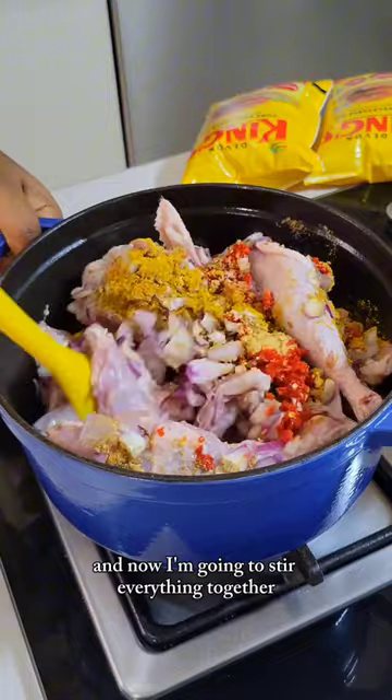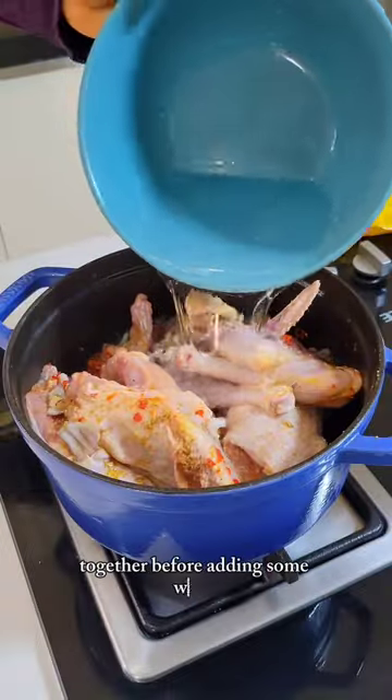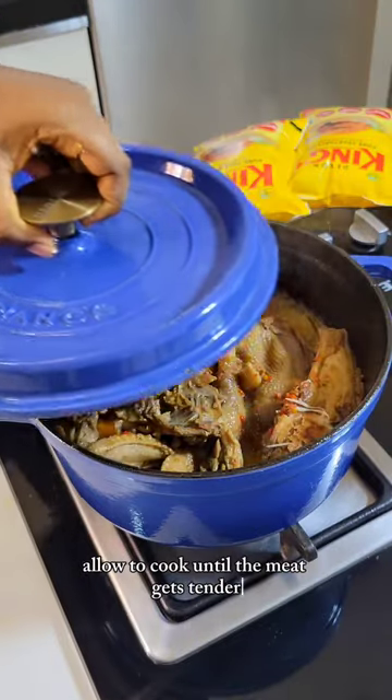And now I'm going to stir everything together, making sure that all the ingredients are well combined before adding some water. I'm going to cover the pot and allow it to cook until the meat gets tender.